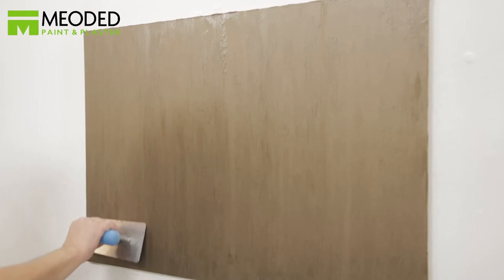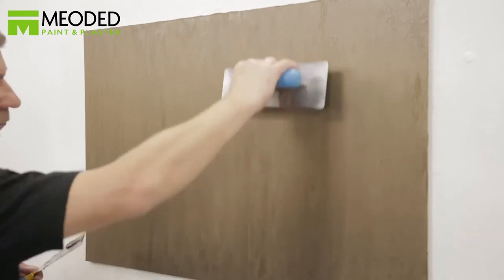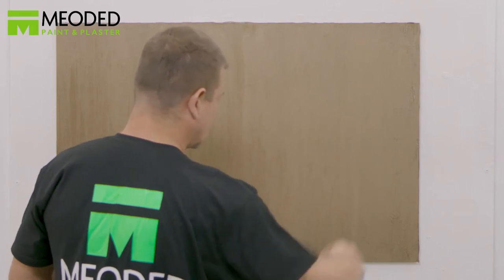Go back and drag the trowel down lengthwise, dragging the paint along with it into a rougher texture. Then immediately go back with the trowel before it dries, holding it horizontally and smooth the surface, keeping the same line pattern consistent. If you've chosen horizontal lines, you would do these same steps horizontally. Now you have rich and velvety Perliss Velvet Lines with a beautiful metallic shine finish.